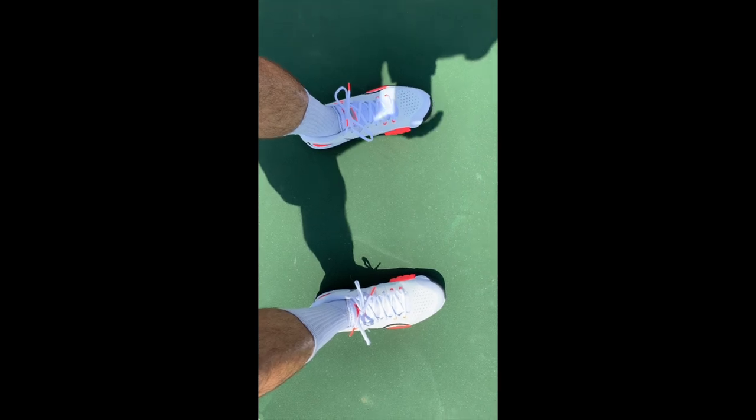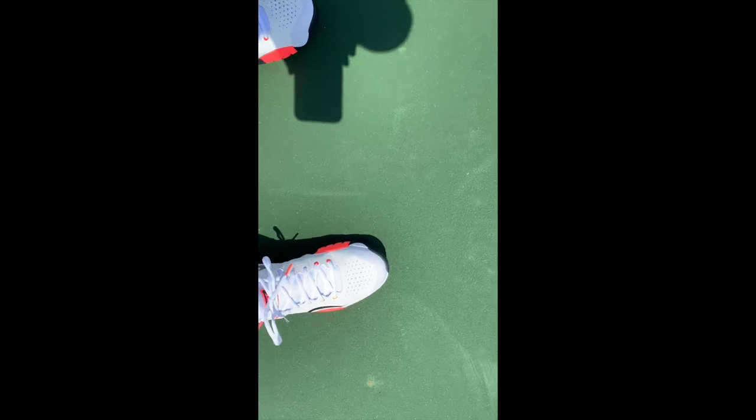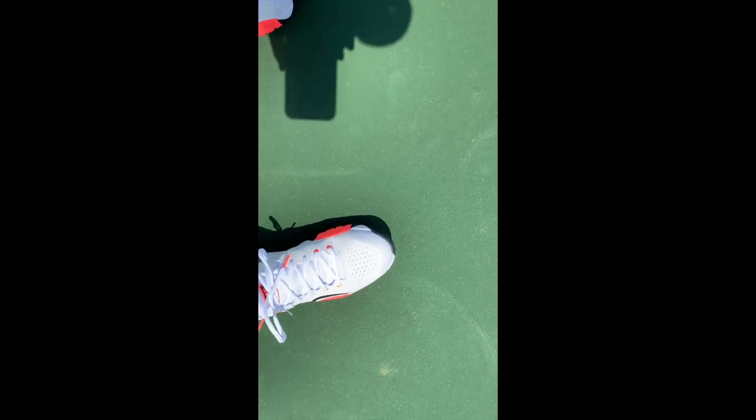All right guys, so we played a few minutes there. I can tell you I need to tighten the laces down low in the toe box. So I'm going to make that adjustment and then we're going to get back out there and get some more play in.